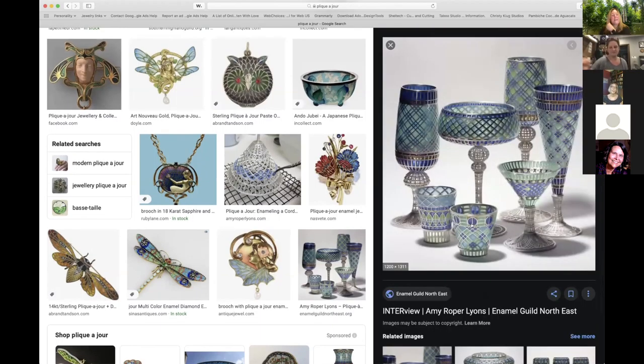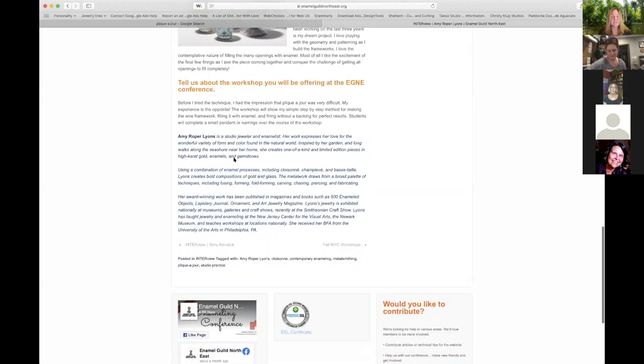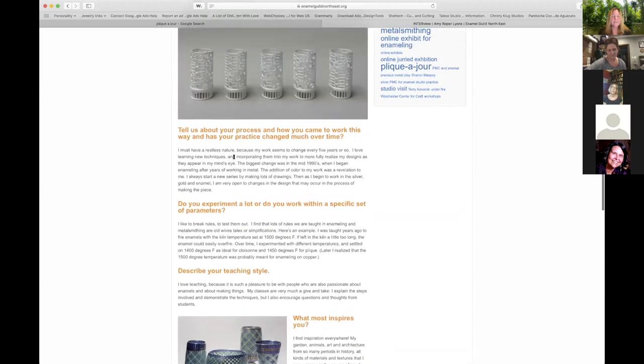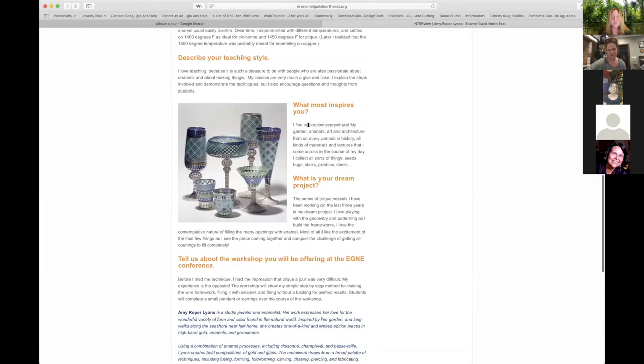The metal used is usually fine silver because sterling silver will oxidize, turn black, and affect the colors. When enameling you have to be careful about your base metal because it can actually change the colors of things. I've heard that if you fire silver in your kiln, it might transfer to the next piece of glass. I've never had a problem with it in my enameling kiln, but you do have to keep a silver-dedicated shelf because the stain can transfer to another piece.